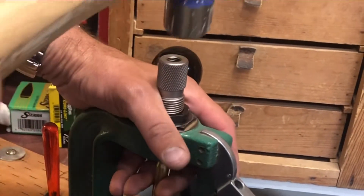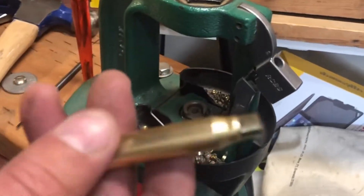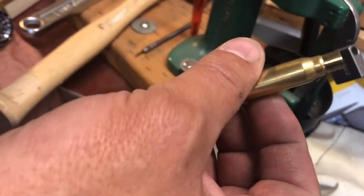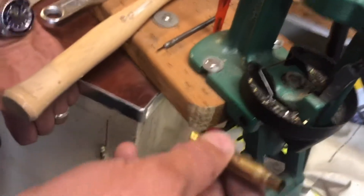Just tap this out. Luckily this one had lube on it, so not too hard to get that one out. Oh, that might be the problem there — so there was a 30-06 case that has now been knocked down to 7mm. That's the problem.